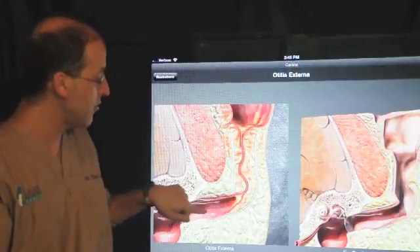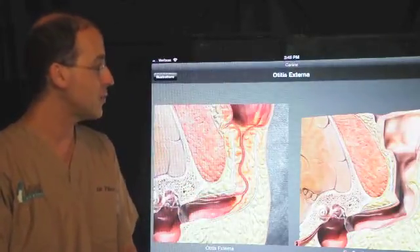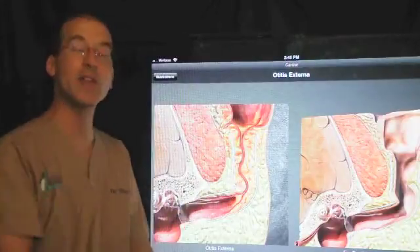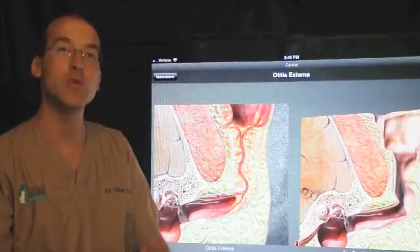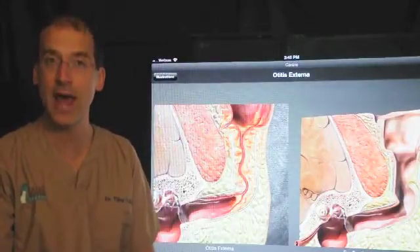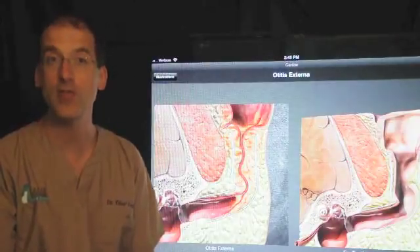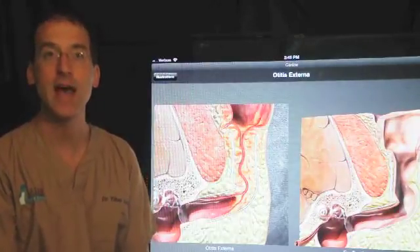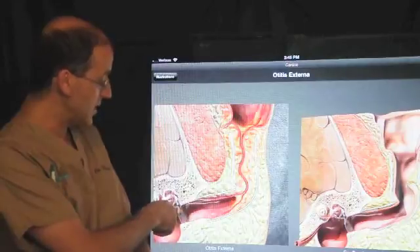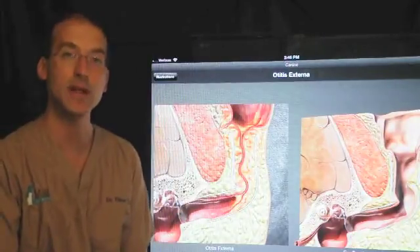We see chronic inflammation which leads to narrowing of the ear canal. Even though the ear canal is fairly normal near the eardrum itself, with the severe narrowing it's very difficult to fully clean the ear and get the debris out. What happens is that we deal with chronic ear infections, which causes quite a bit of pain for the patients. Very commonly, we see a rupture of the tympanum and infection down in the middle ear as well.